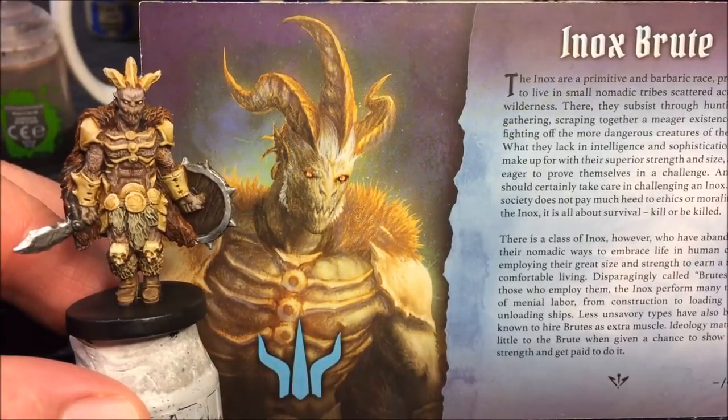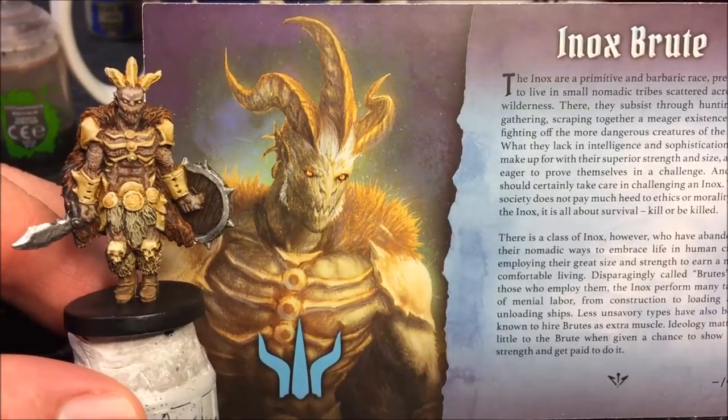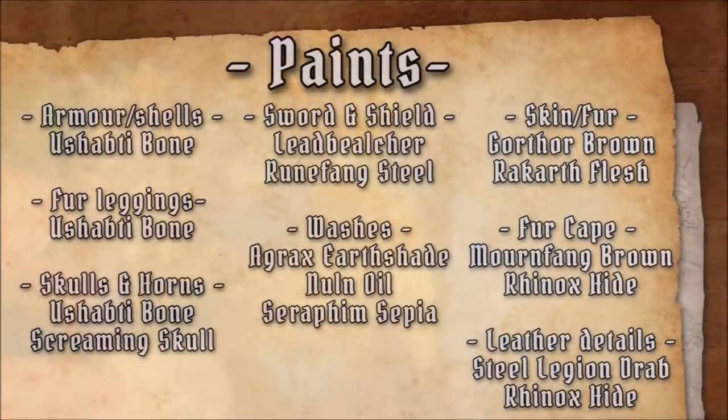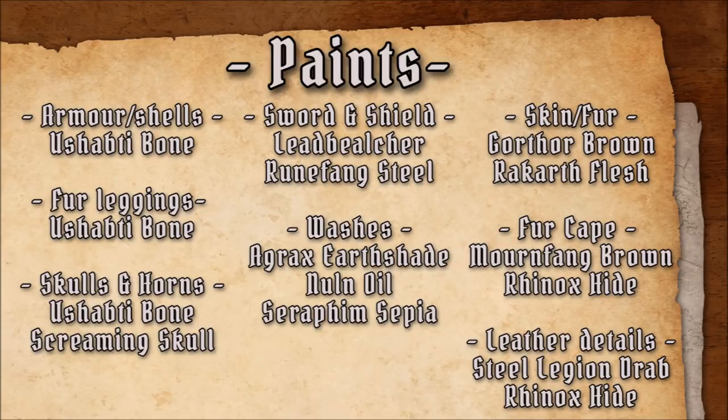This is what he looks like when we're done. Paints for the Inox Brute can be divided into three groups: the bone color and the shell for the armor, the brown for the leather and fur, and then the silver and metal colors for the weapon. And then of course, washes.